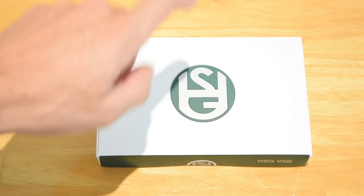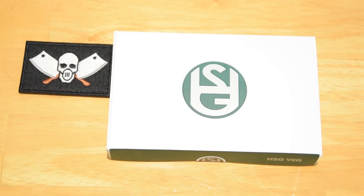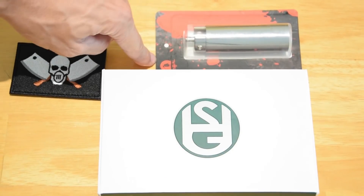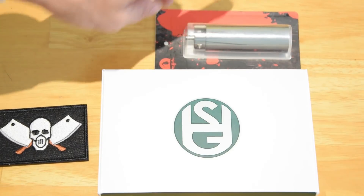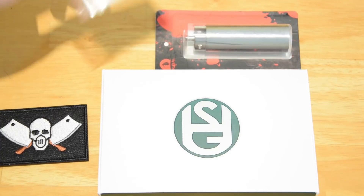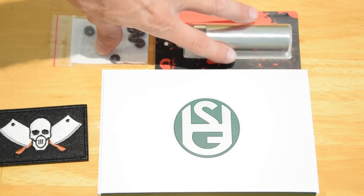Now we're going to unbox this V2G. I went down to see Kathy and Toby at Hardcore Blasters and picked up this one. Kathy and Toby both recommended that I get a full cylinder from Kublai. I was sceptical because I generally don't like anything from Kublai, but I've been told this is good. So I got it, and I've also got the 8mm slimline bushes from Retro Arms.